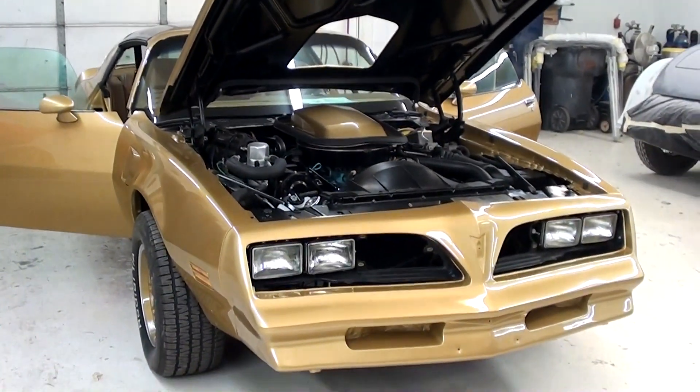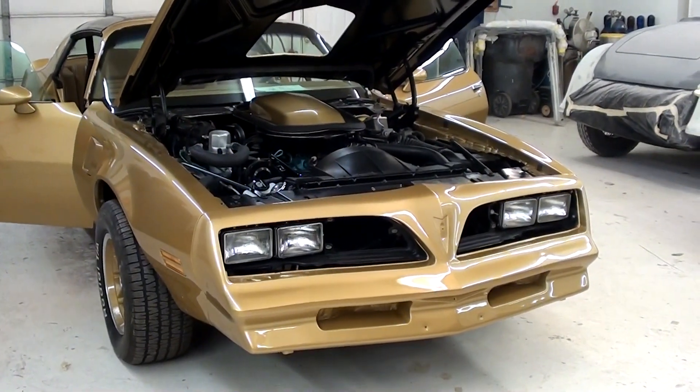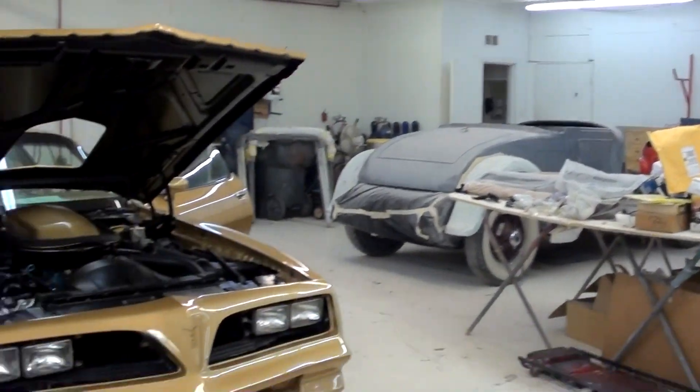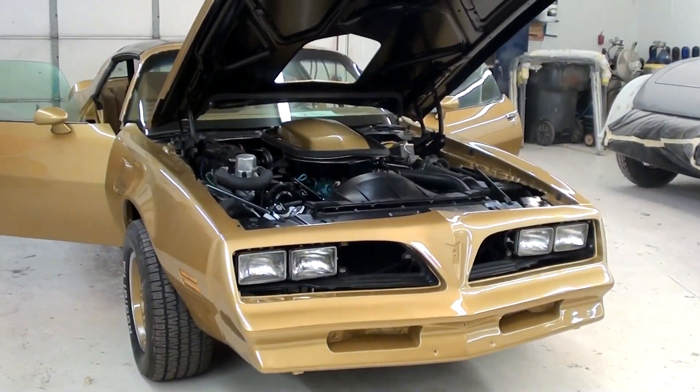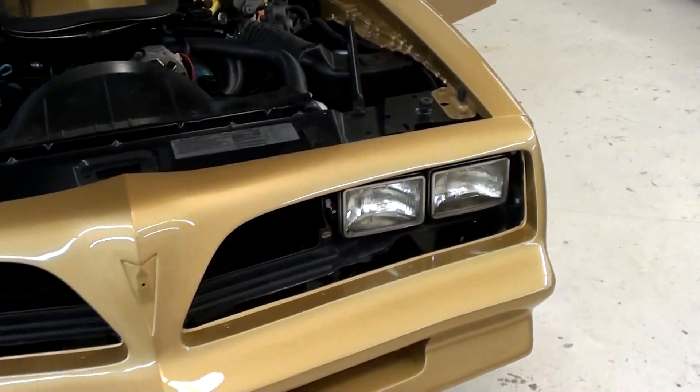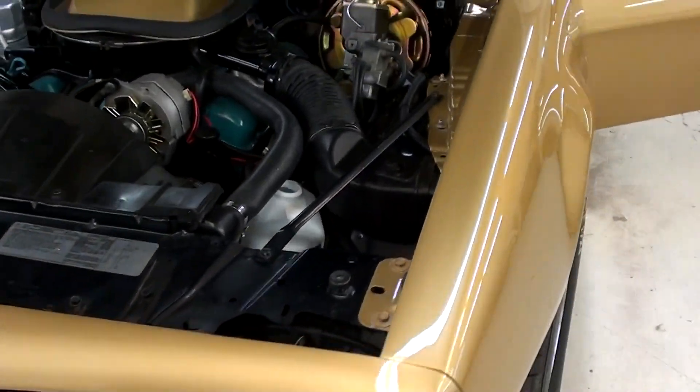All right, guys, we're back here in the middle shop at Mann's Restoration. We got Mike Kimmery here with us. He's finishing up the restoration on this 1978 Pontiac Trans Am. They just finished up most of the paint and they're adding some trim to it, that kind of thing.